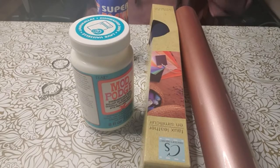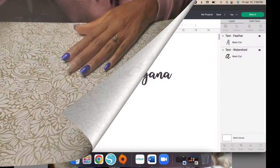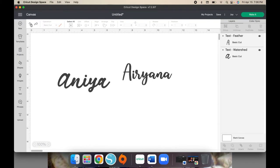I believe that is all the items you'll need to complete this project. If I'm missing anything I'll have it in the description box below. All right, with all of that said let's go ahead and get to the computer so I can show you how to set up your keychain. So we are at our Cricut Design Space. The first thing you're going to do is pick some names and pick a font.